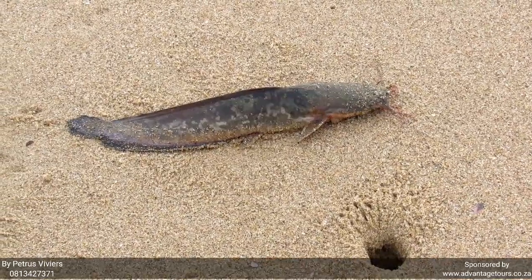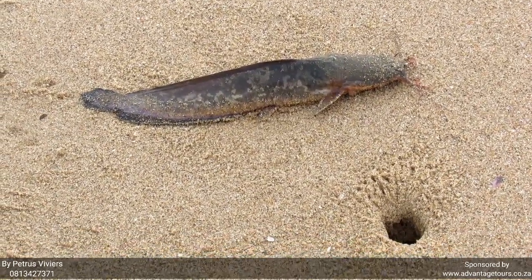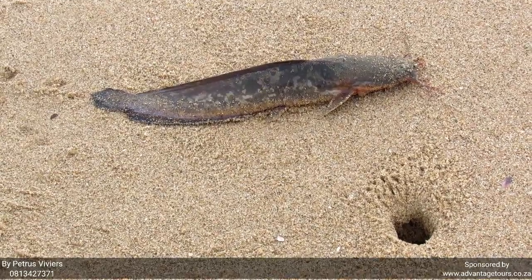Now check this out — not even the ghost crabs want to eat the barbell. My goodness. Wow.